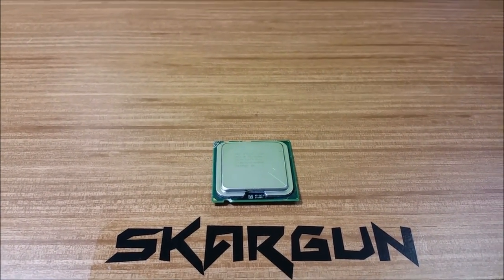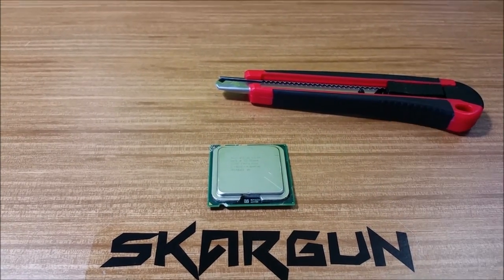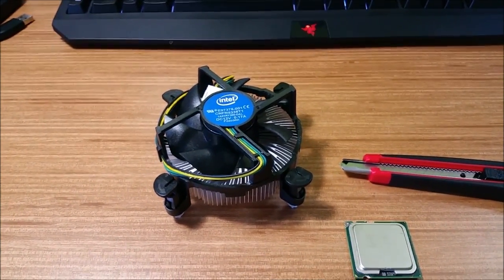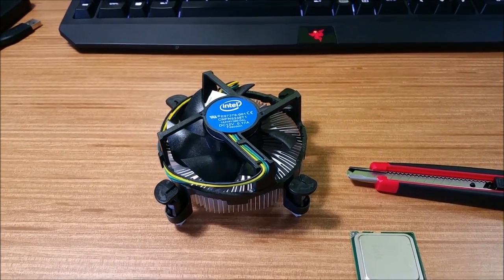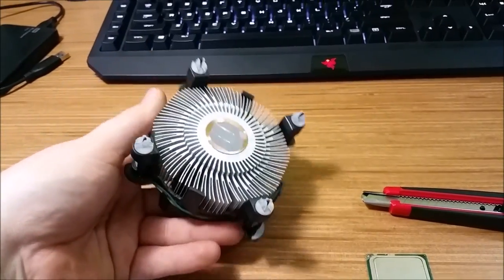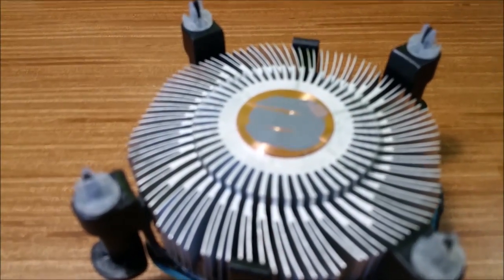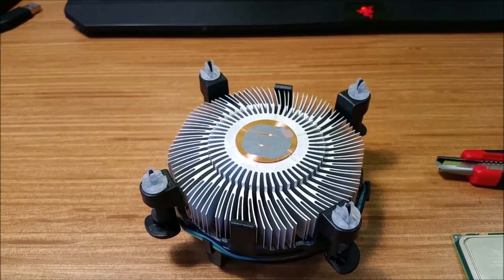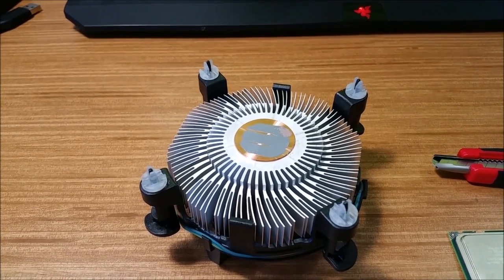I'm going to need one of these. That is a stock Intel CPU cooler. What's important about it is the bottom side — that is the stock thermal paste that comes on it new. I may or may not have poked it with my finger on accident just a minute ago pulling it out of the box.